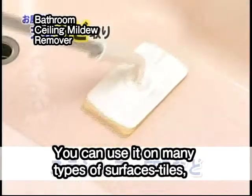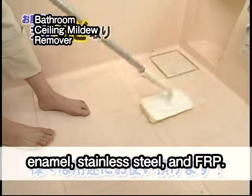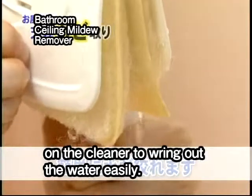You can use it on many types of surfaces: tiles, enamel, stainless steel, and FRP. Use the wringer function on the cleaner to wring out the water easily.